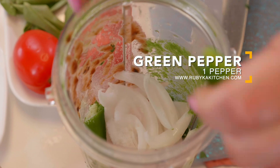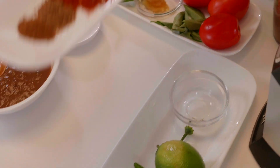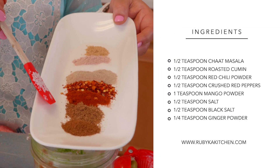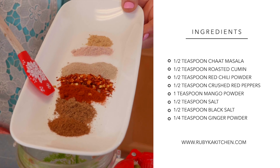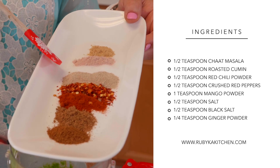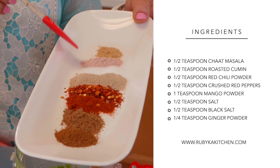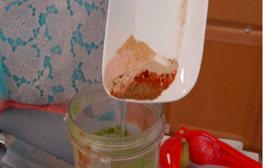We're adding a teaspoon of salt and one green pepper, cut in half and broken by hand. For spices: half a teaspoon of chaat masala, half a teaspoon of roasted cumin, half a teaspoon of red chili powder, half a teaspoon of crushed red pepper, one teaspoon of mango powder, half a teaspoon of salt, half a teaspoon of black salt, and a quarter teaspoon of ginger powder.